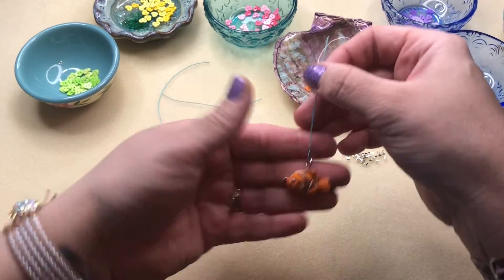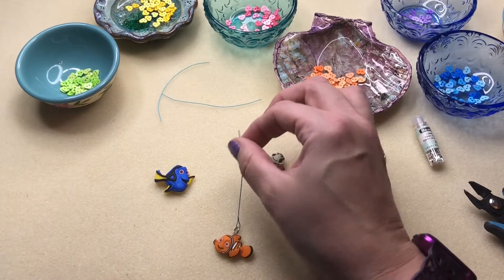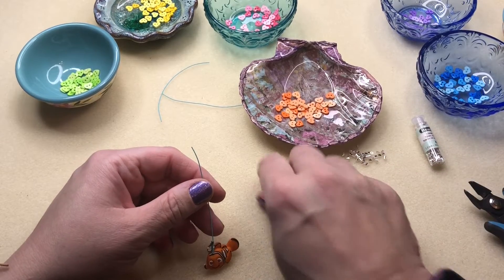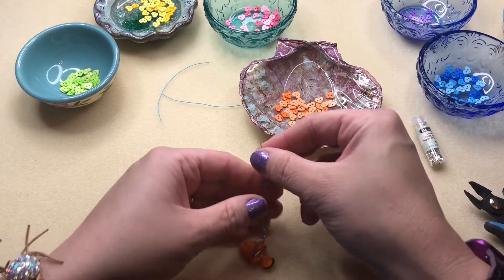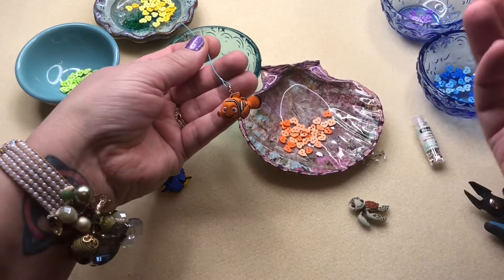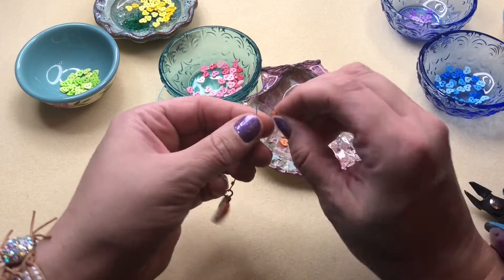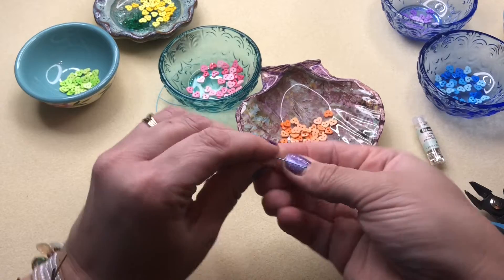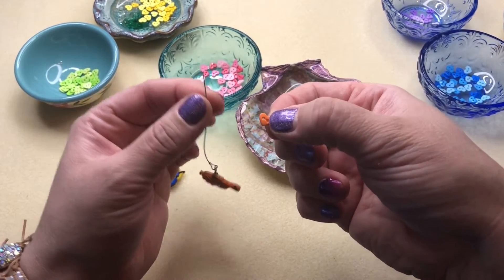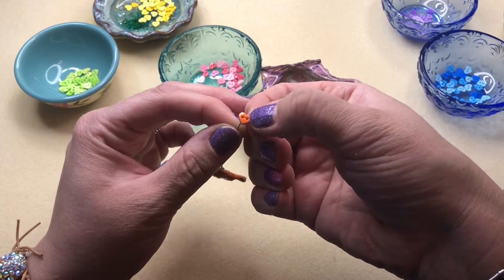I came up with this idea to do like an ombre effect down each wire. The next thing you want to do is pick the coordinating buttons that you're using for that specific button. I'm going to use orange and pink for Nemo — I just think it'll be fun. I'm going to start out with the darkest orange heart and choose one side or the other to put the string through. Of course, we have two holes — it's a button — and I'm going to put the button on through that hole.